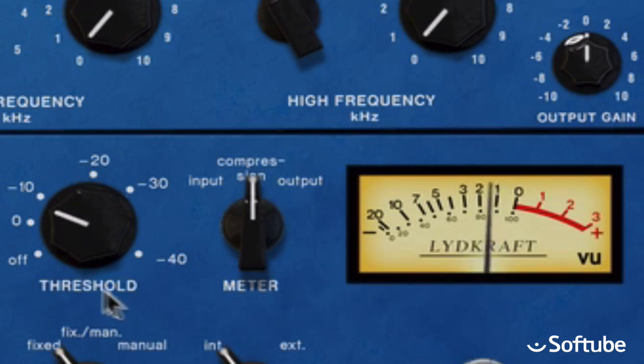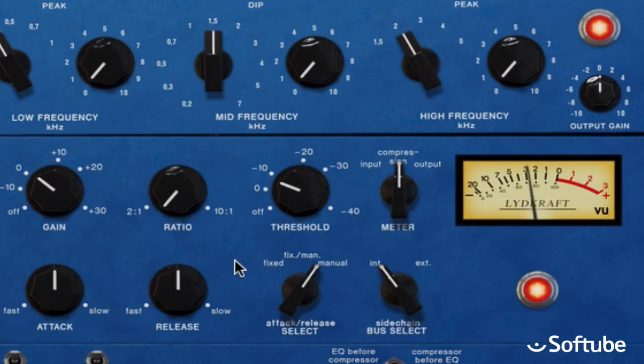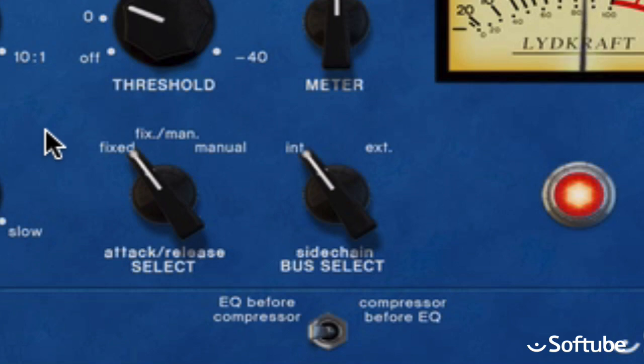If you'd like to get a little more tweaky, set the compressor to manual mode. Then you can adjust the attack and release knobs to, for example, get a more punchy type of sound as well. At the bottom, you can bypass each section individually. You can also place the compressor before the equalizers, which may be useful if you made strong low-end boosts with the EQs.